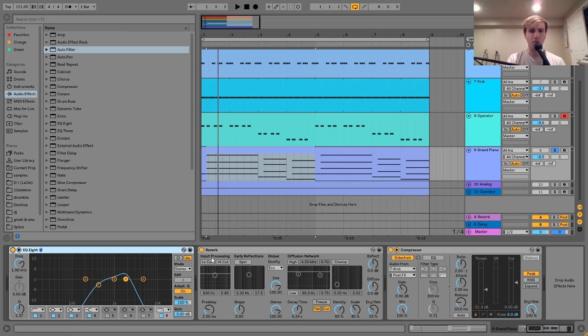So then after that I have this reverb, which is set like this. I turned off all the different processing things like the chorus, diffusion, early reflections, and the input processing. It's just kind of a clean, simple reverb. The dry/wet is set there and the decay time is set there. It just adds to the sampled feel — it just adds that little extra bit of space in the sound.